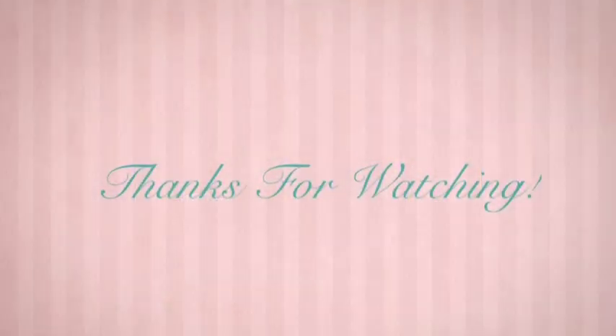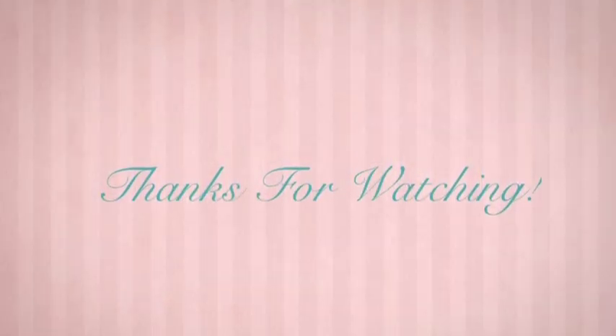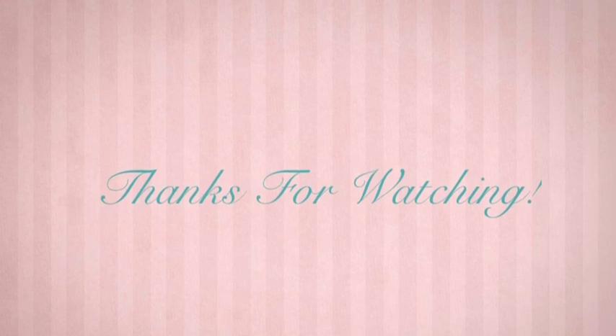That's pretty much it for this look. I hope you enjoyed the tutorial — please subscribe, leave a comment below and let me know what kind of videos you'd like to see. See you guys later!